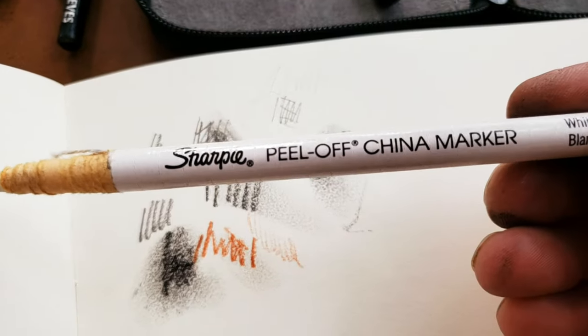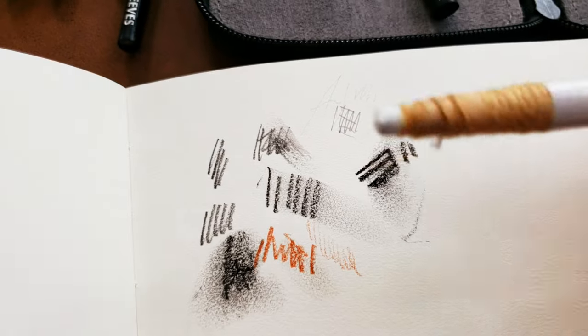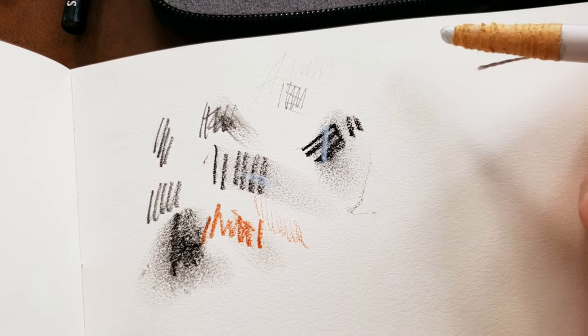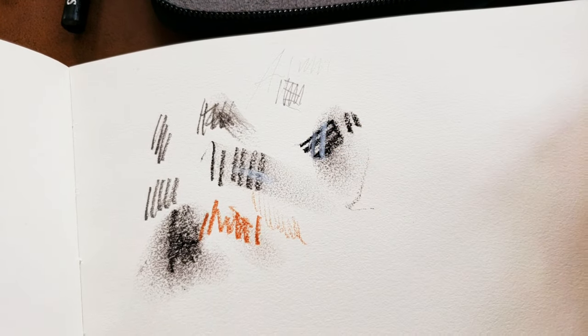Similar but totally different feel — this is by Sharpie, a China marker. It's kind of a real waxy crayon. And it is good for putting a white mark where you want to highlight. See how it just covers up those other things — very much like a crayon.